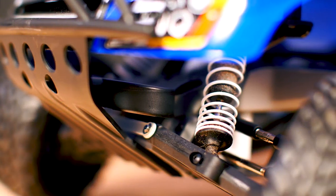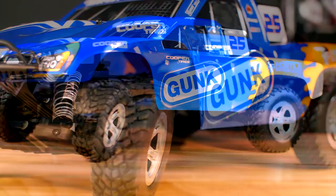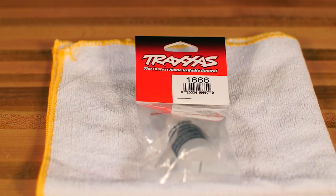Ideally, all shocks should be rebuilt at the same time to ensure even handling and optimal performance. For this demonstration, we will rebuild the shocks on this Slash with new seals, pistons, and shock oil.